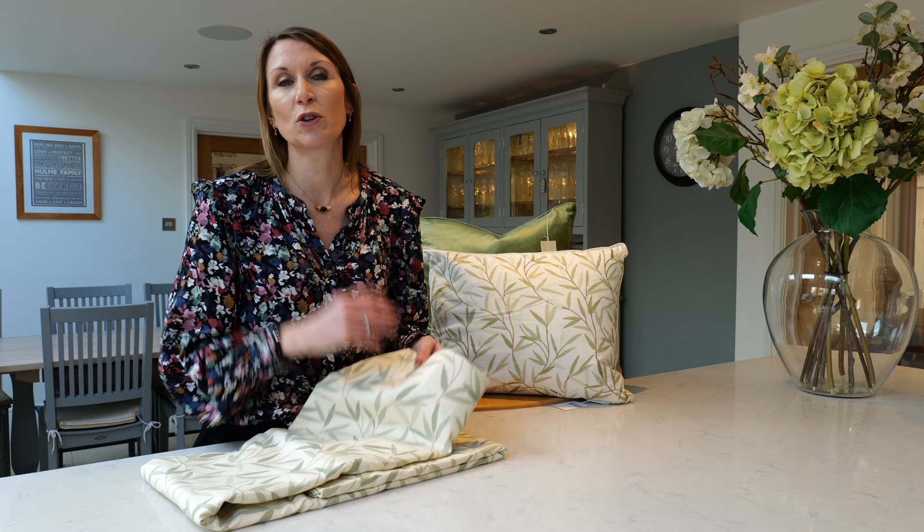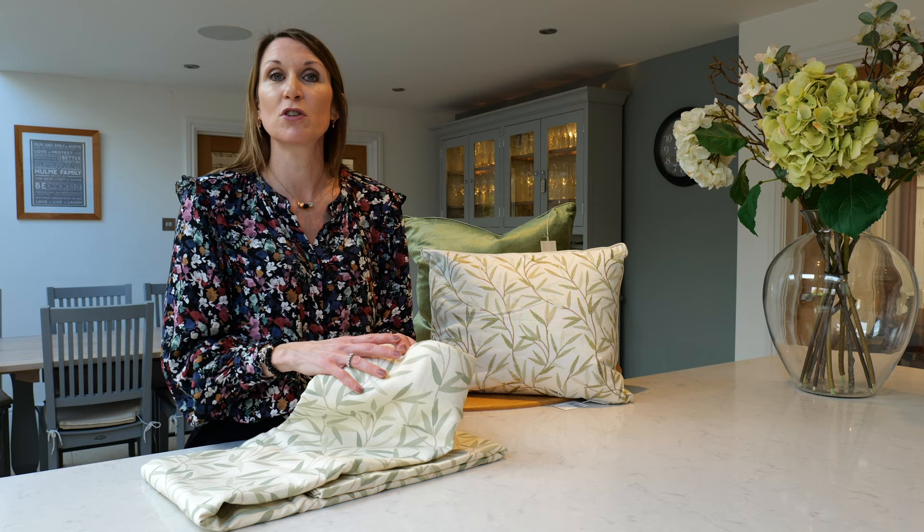If you'd like a fuller curtain and you're sort of near the two metre mark on the 162cm curtains, we'd just recommend that you go up to the wider ones just to give yourself a fuller look.